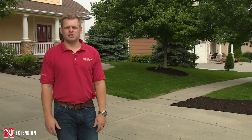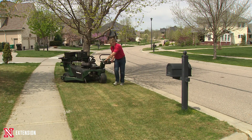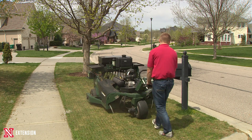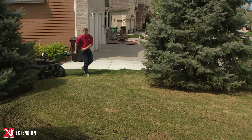Here we are in our second episode of spring seedling establishment of this lawn. In the first episode we really talked about how we get that seed cut into the lawn, and we can generally apply those methods to both the spring and fall seeding. The trick to making seeding in the spring successful is really how we manage those seedlings in the springtime.